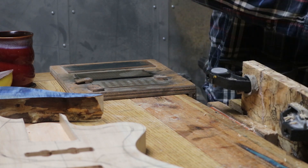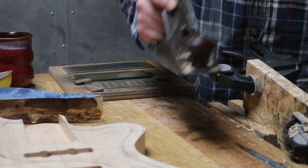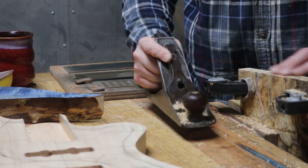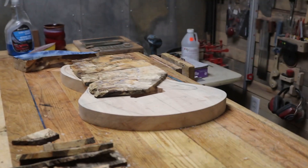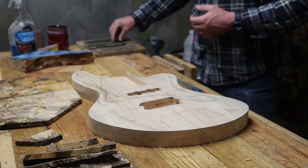I'm planing out the joined edges that are going to need to be made, then contemplating how I'm going to thickness this thing down and whether it's big enough for the design I'm thinking of.